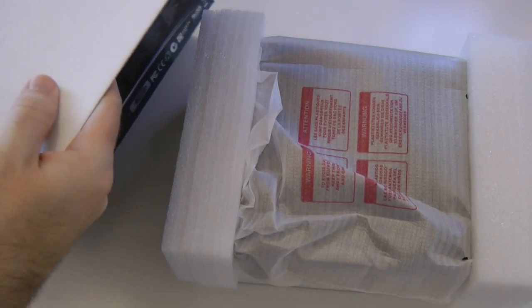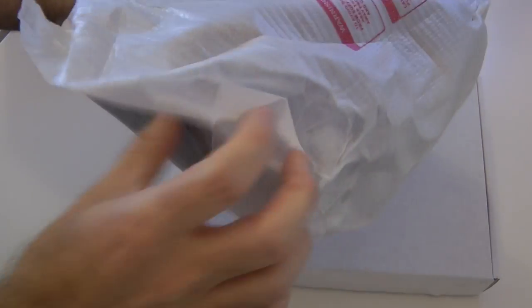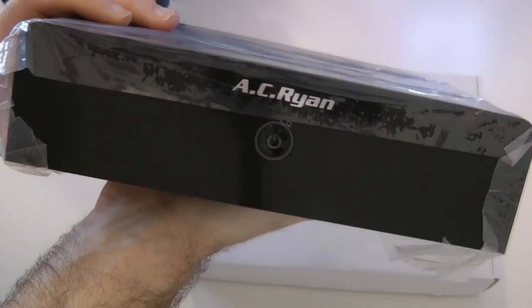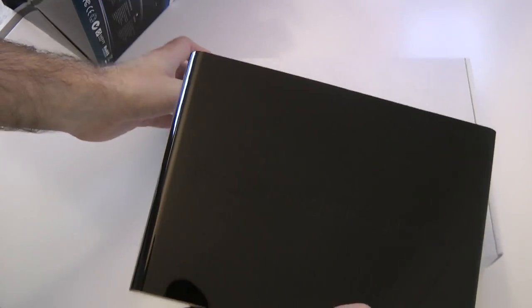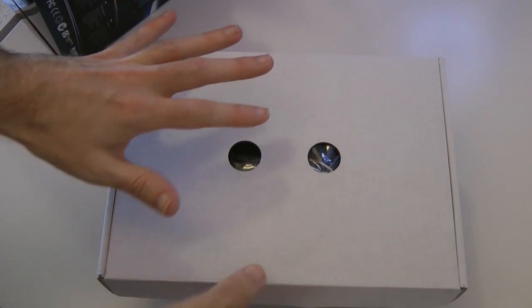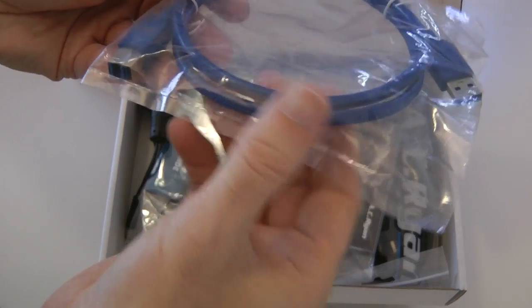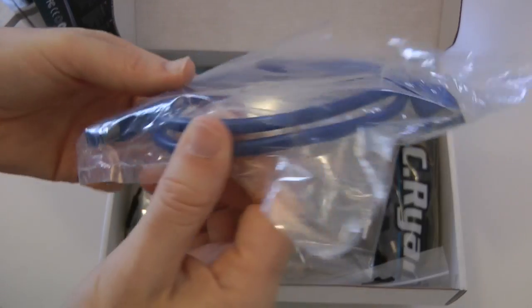So we've got a couple of components — let's pop this box to one side and have a look at what we get. This is obviously going to be the main unit, very nicely packaged. They really do include absolutely everything. The first thing we've got is a USB cable — it looks like it's USB 3 as well, which is interesting. We've also got a quick install guide.